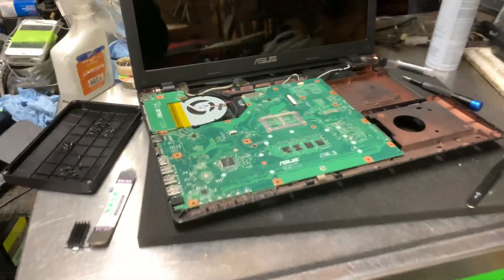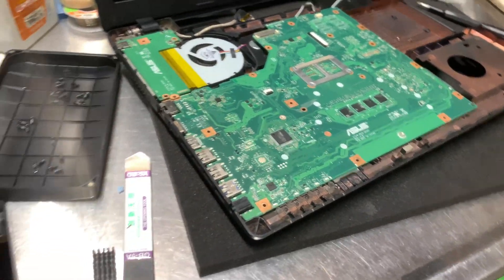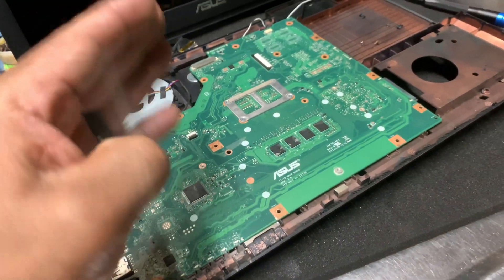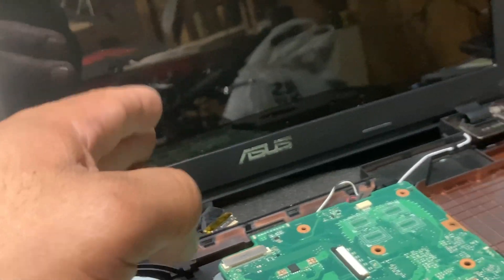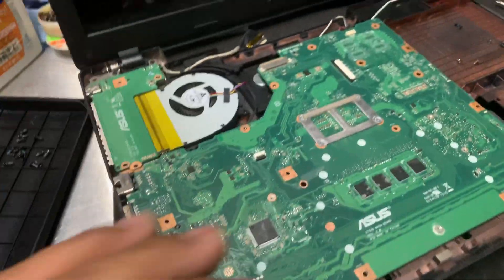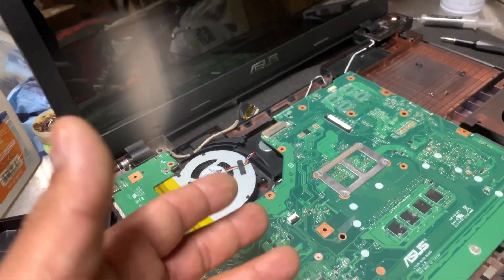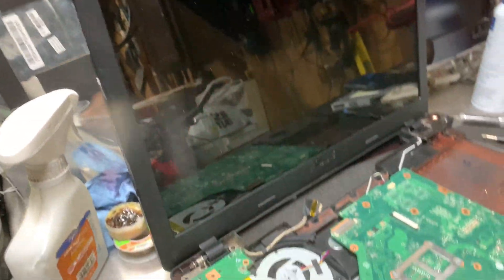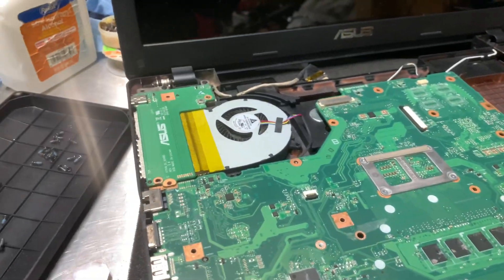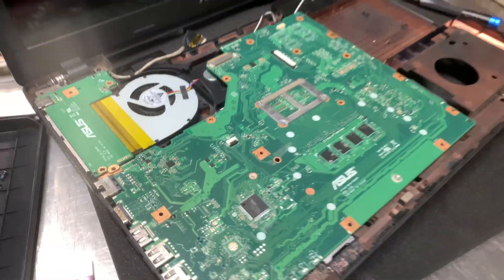Hey guys, today I've got a motherboard swap to show you. This motherboard got wet — the screen got wet too. I did replace the screen, and the motherboard was turning on and kind of working, flickering on the screen because the screen was still showing some signs from the computer. But eventually it just turned off and that was it.